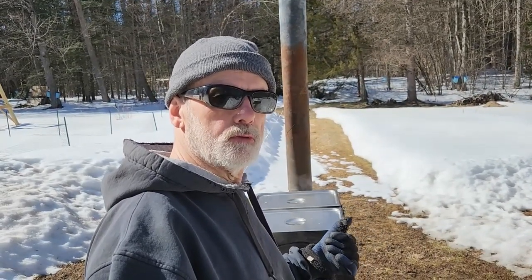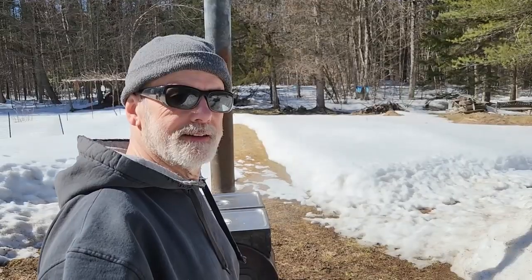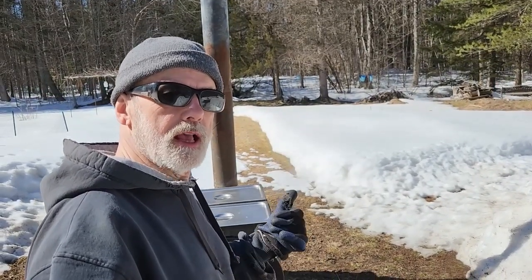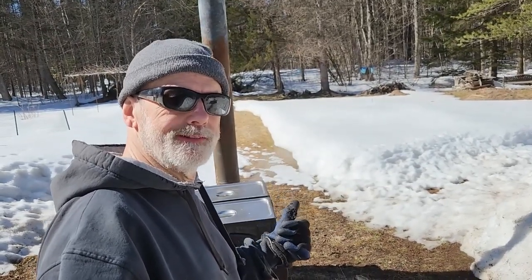It's about a 40-to-1 ratio — sap to syrup. So in order to get one gallon of syrup, we have to boil down roughly 40 gallons of sap. It's a very long process; it takes usually a couple of days to boil down the 40 gallons, because all I have is that one little evaporator barrel. The bigger producers can do it much quicker.